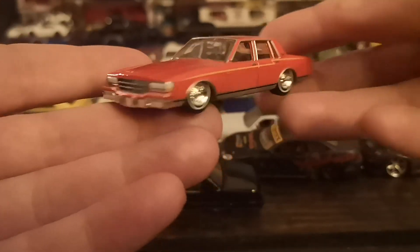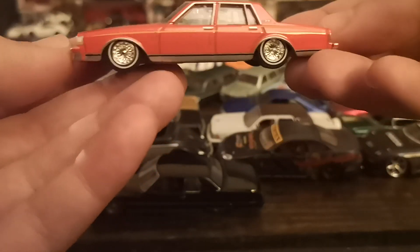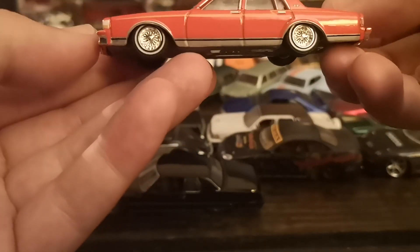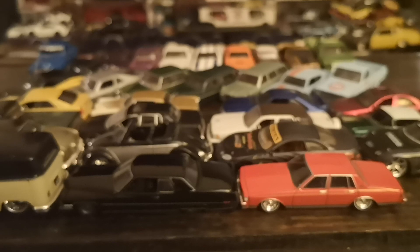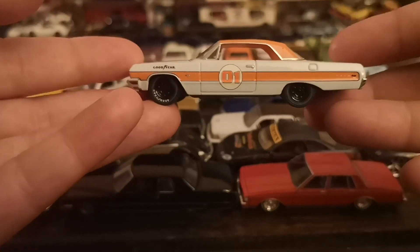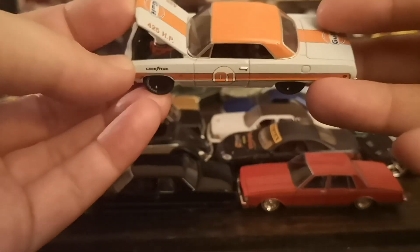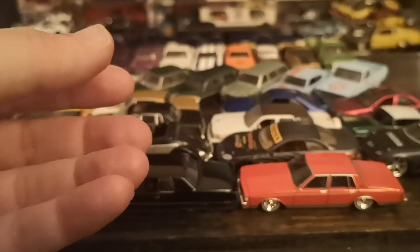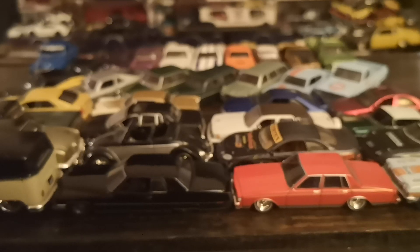One last nod to the low riders with this box Chevy Caprice out of the Greenlight California Low Riders Series Two — without the continental kit from Series One — in a nice bright orange. Just looks great, looks like a factory car on hydraulics and wire wheels. And last Greenlight is this really cool '64 Impala. It's not as slammed — it's closer to stock ride height — but it looks set up to race under the hood and through the wheel setup. Still got that lowered stance, so I think it counts.